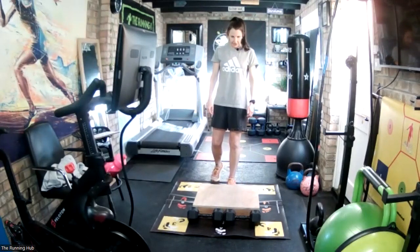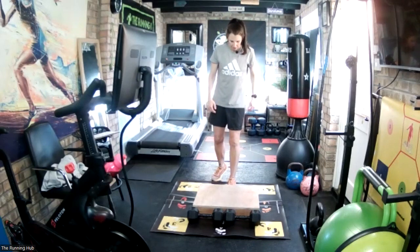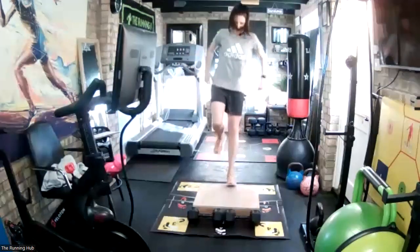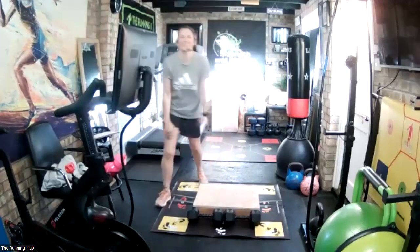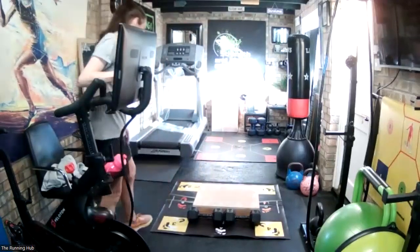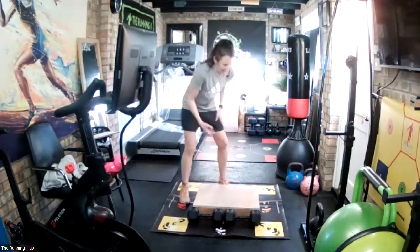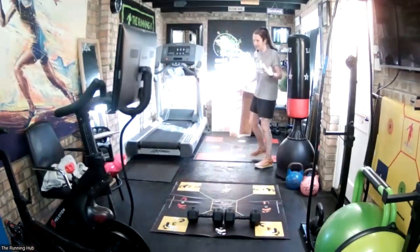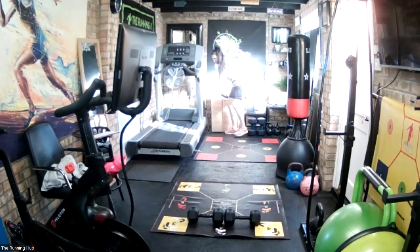10 seconds on the left. Five seconds. Three, two, one, go. That was shocking on my left. You'll notice on the weaker side it's not quite as controlled - you'll probably land a lot heavier, which I was doing with the left. It's a work in progress. Right, you need a bigger step: 20-centimetre step this time.